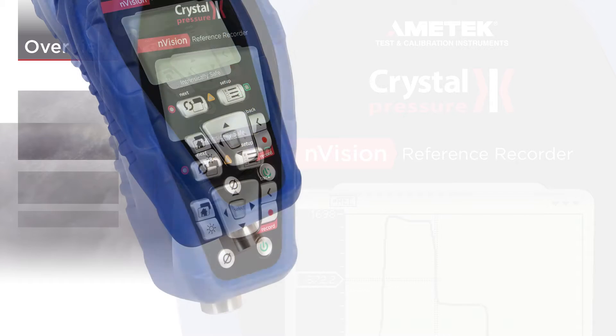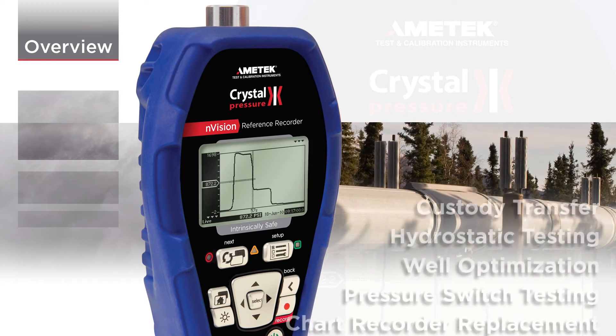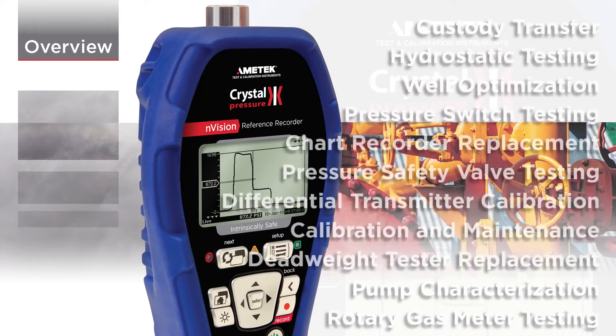The Envision is an intrinsically safe reference recorder that is unlike any instrument you've ever used. Envision is in daily use around the world in a variety of applications.